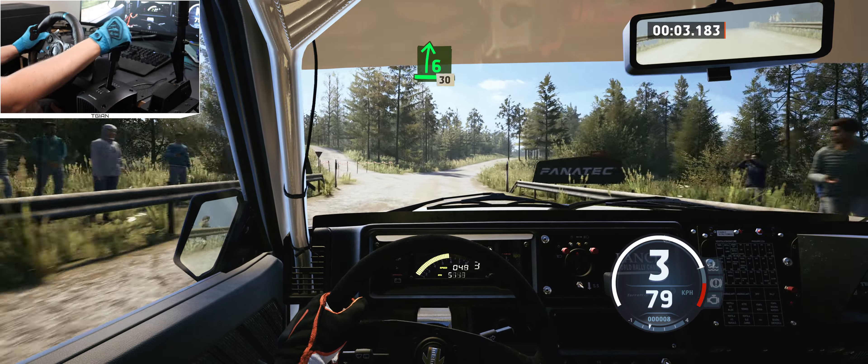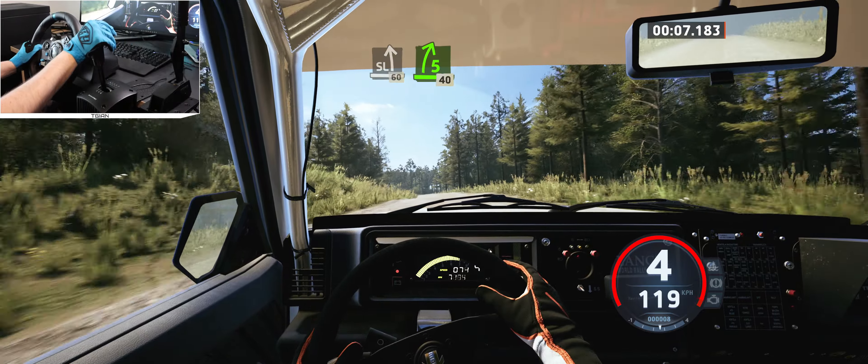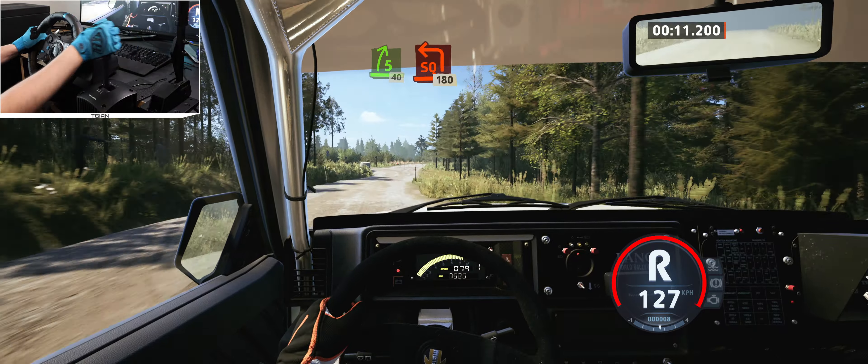6 right, opens, 30. Slight left of the crest, 60. 5 right, slowing, 40. Turn square left, around bail, 180.